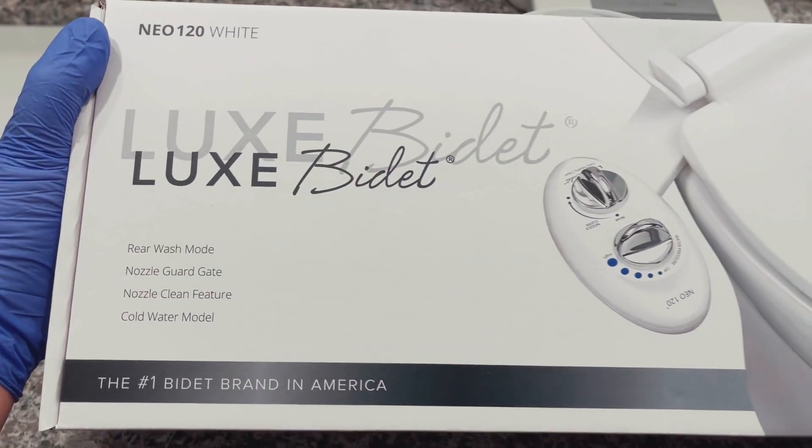Hey, what's up guys! I just purchased something that's probably gonna be life-changing. I tried one of these at my auntie's house and I was like, man, I have to get one of those. So here we go, let's check it out. I got this off of Amazon.